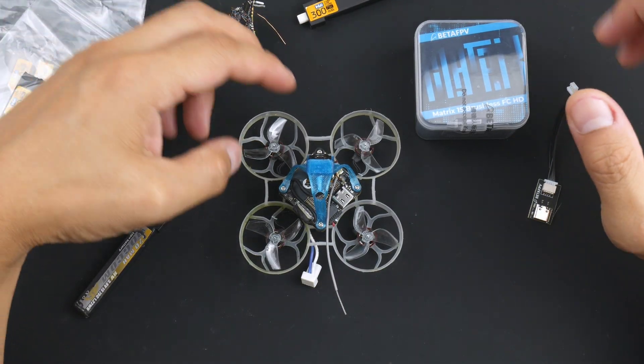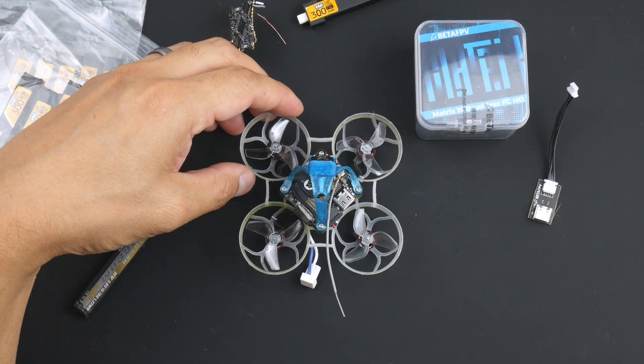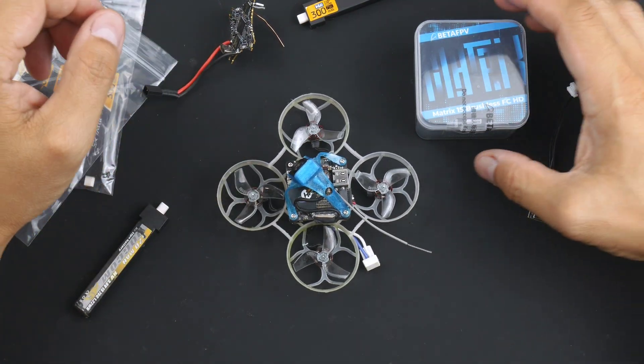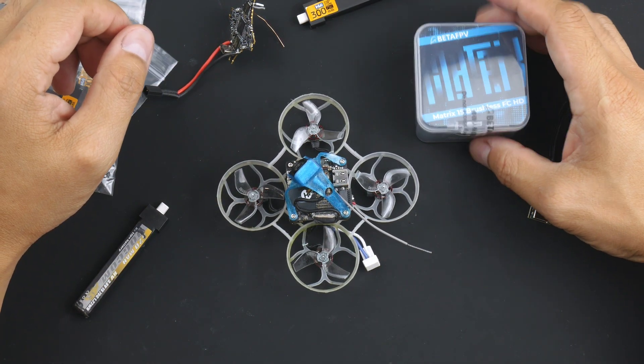Just a quick update on the Mobula 6 2024 Edition 04 build series, and what I've just received — actually received a week ago.